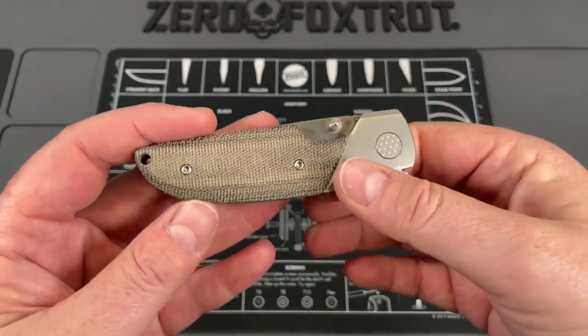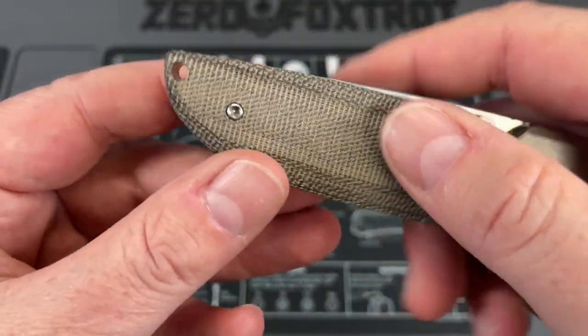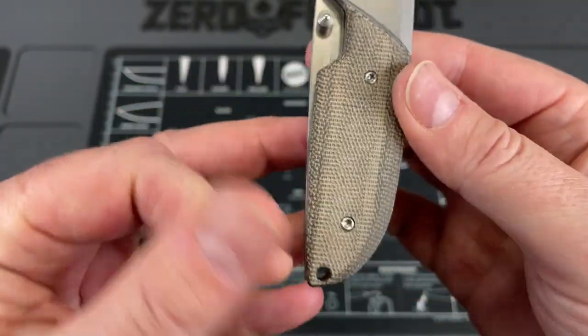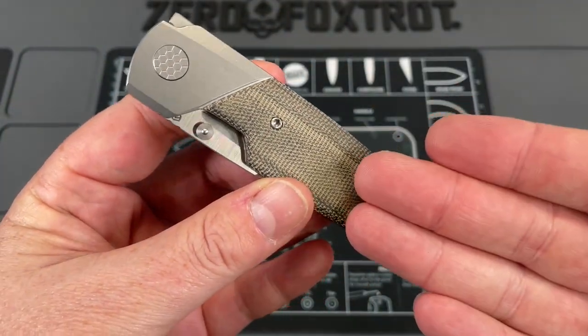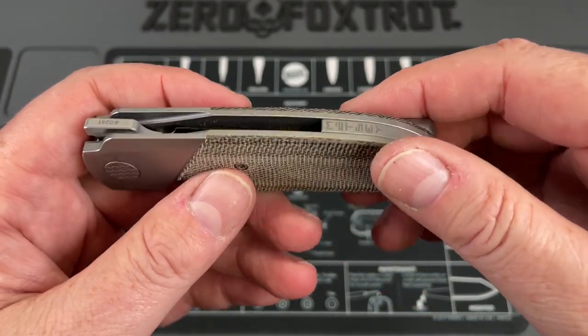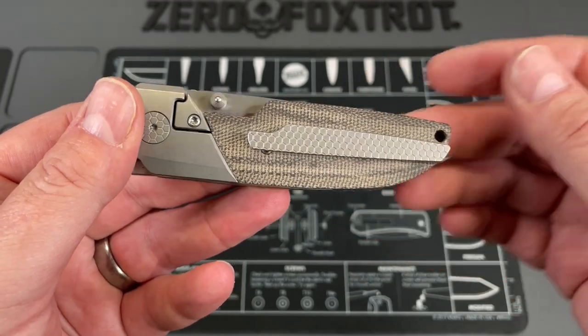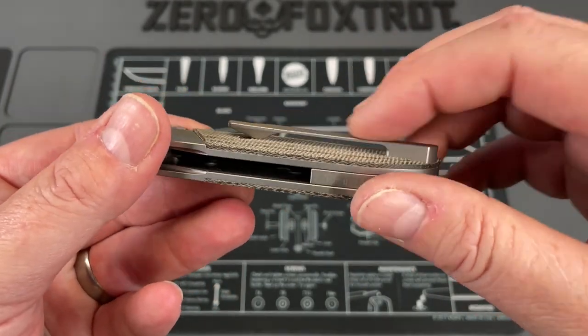Jared has sent me some really awesome knives and this is one of them. The micarta on this is so good — it is grippy and it's finished well, and it will patina over time. I just cleaned this up for the video — these were definitely way darker before. And that's the nice thing about micarta: you can easily clean it up.